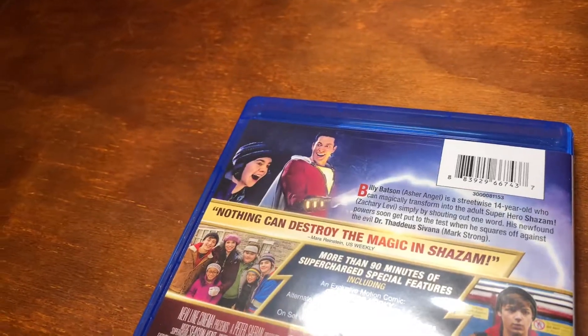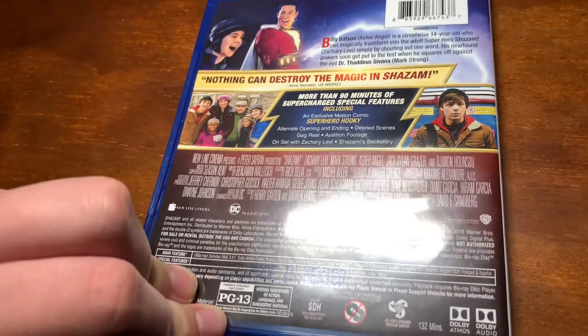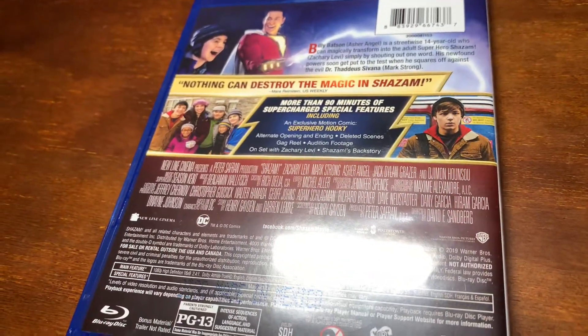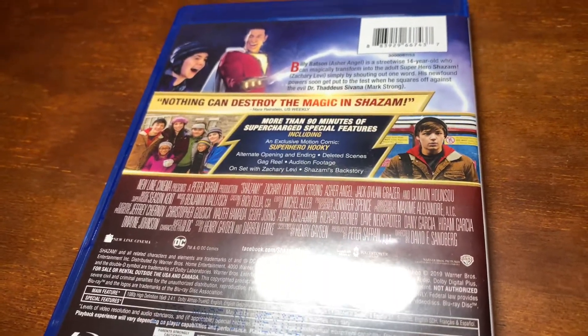This does not come with a special features disc, but there is like an hour and a half of extras, so that's fun.